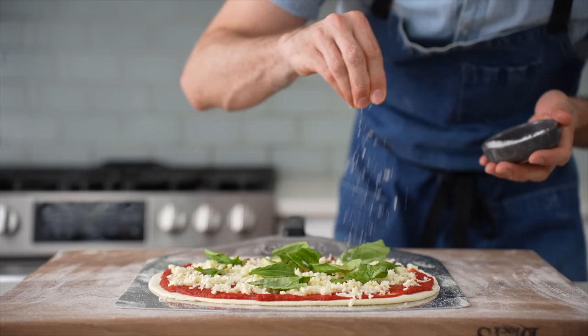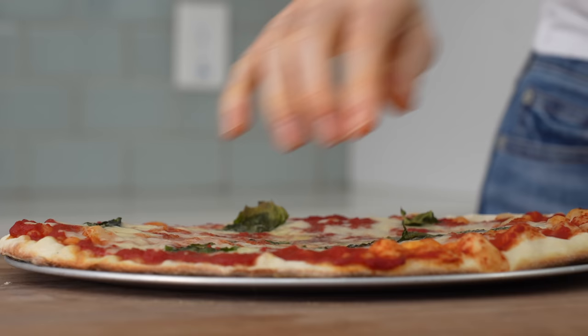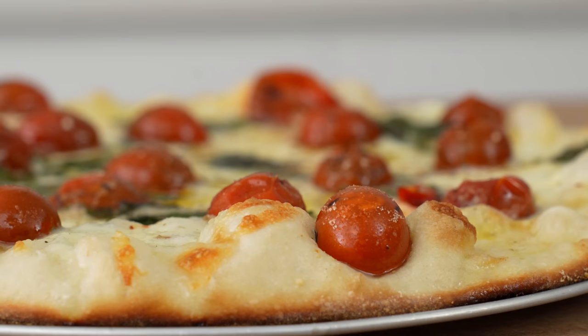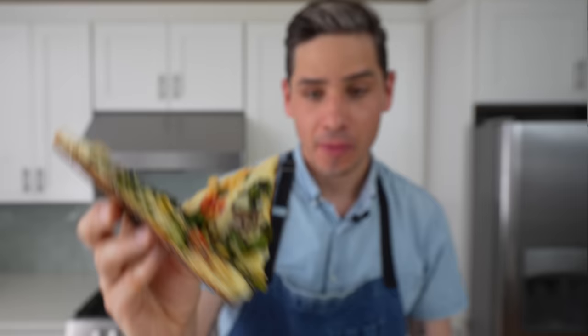Today I'm going to show you an easy way to make a pizza that has an unbelievably dynamic texture and flavor without turning on your oven. You don't need a fancy outdoor pizza oven if that's what you're thinking. But this recipe does require a tool that I think most of you guys already have — we'll get to that in just a second.